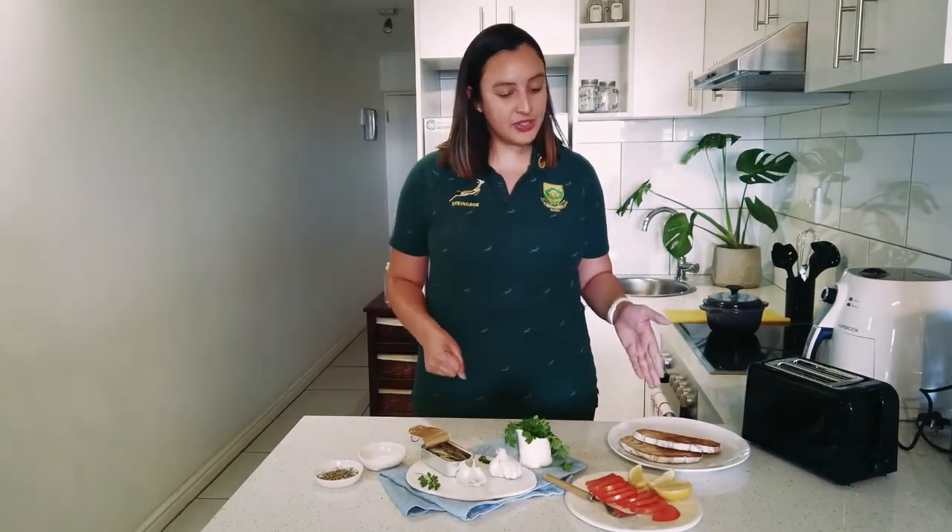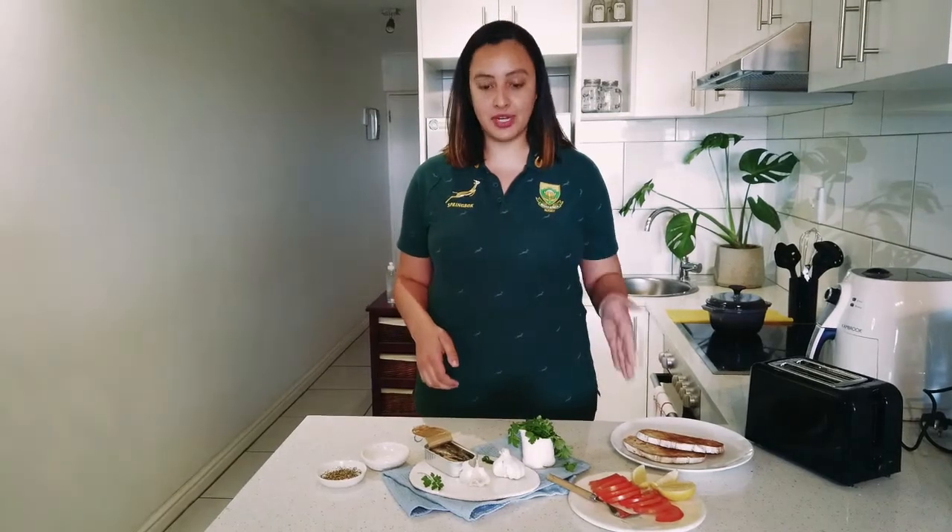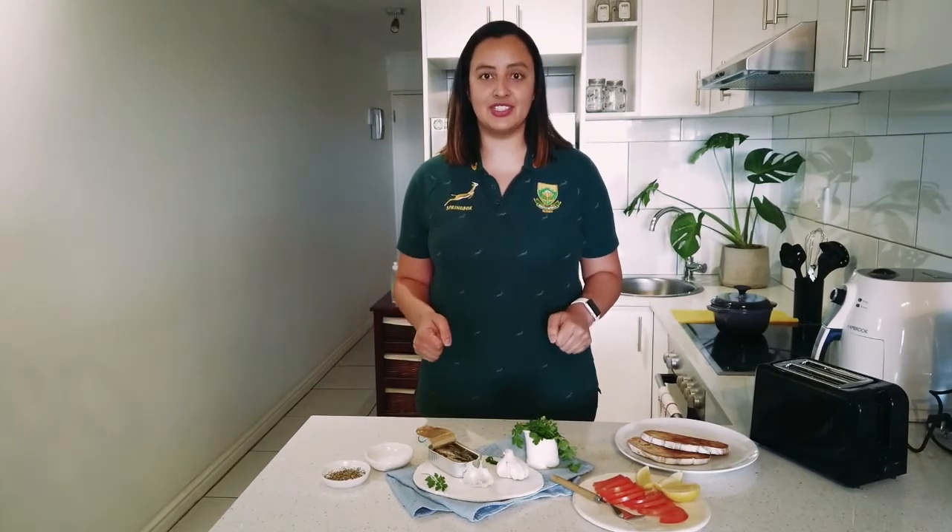You're going to need two slices of toast, some fresh lemon and tomato, fresh garlic, a tin of sardines in olive oil, and salt and pepper. Let's get started.